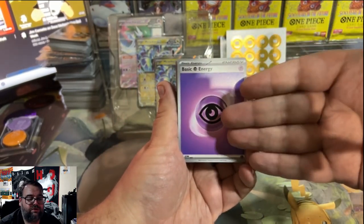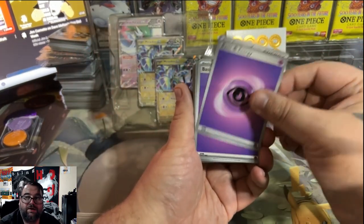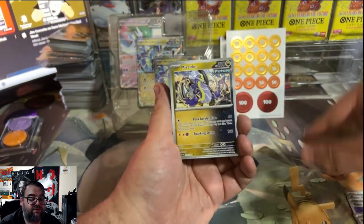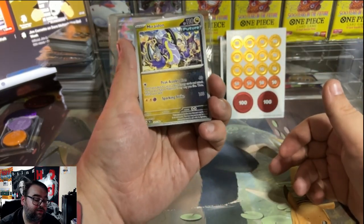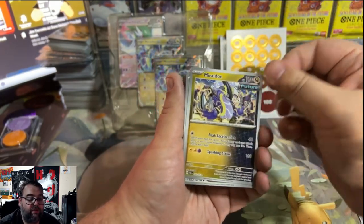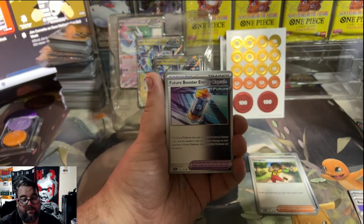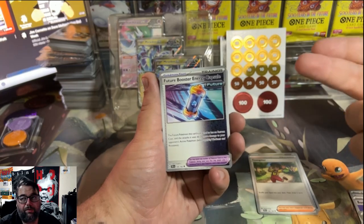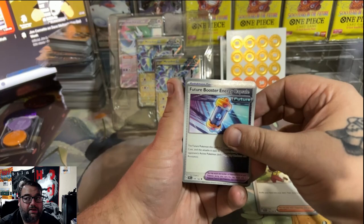If you ever see these decks in a store, the Coridon deck will have a better chance of flying off shelves because there's more playable potential coming out of it. You do get some deck exclusives like a theme deck exclusive Maridon EX — the regular version from Temporal Forces is a holo rare, so to get a non-holo you have to buy a theme deck or build and battle kit. You also get a Youngster and a Future Booster Energy Capsule. These cards tend to tank in value because they were reprinted in both Temporal Forces and Paradox Rift.